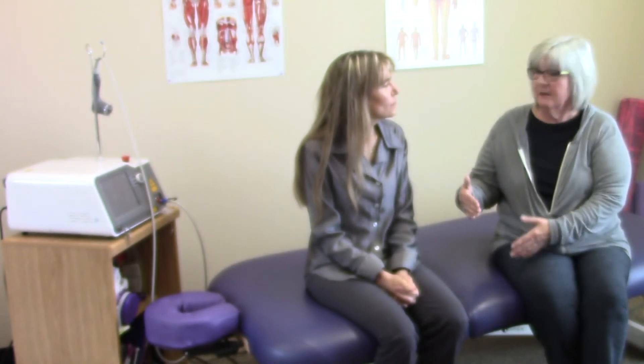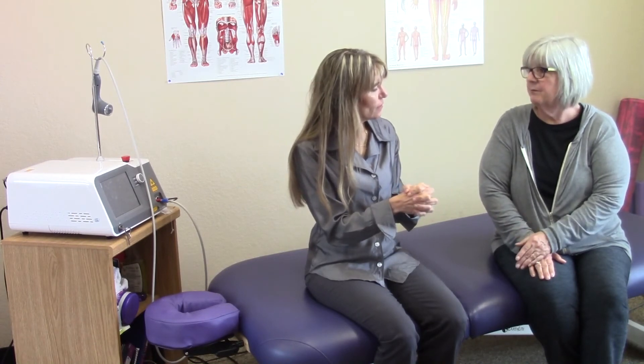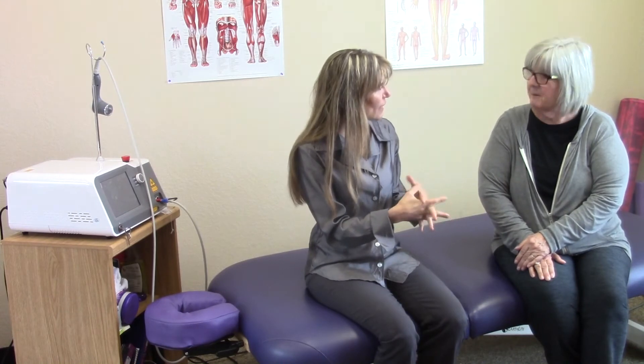So it improved with physical therapy — I was feeling an improvement — but with the laser, it was instant. Before you had the laser treatment, what was your pain level? Nine, ten. And then we did about a ten minute laser treatment on it, and you were... zero pain.